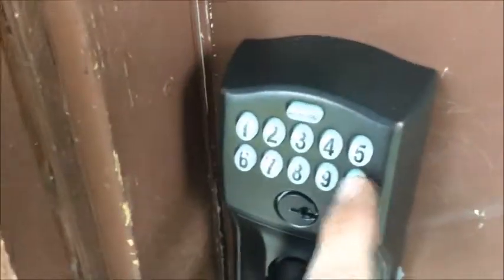If any programming fails we would get a red light, but now this will be the new code. See — I type 1-2-3-4-5-6 and it's not going to let me in.